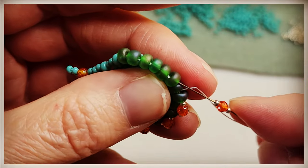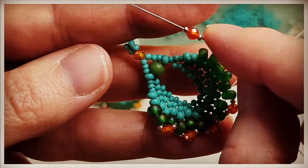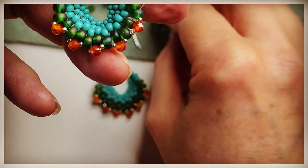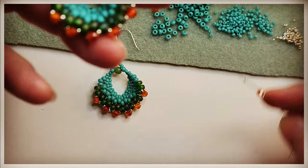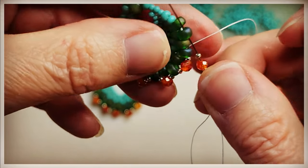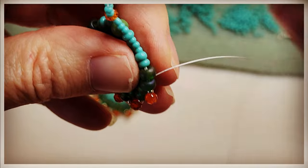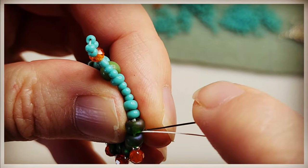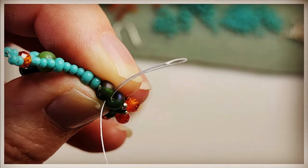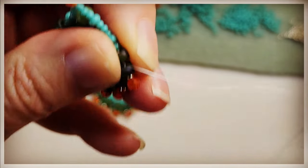Once again, picking up another set of beads — 15-0, 3mm, 15-0 — skipping the next bead and then going through the 6-0 there on the end. That should be our last one. So we're coming out of one 6-0 and we're in between those two 6-0s. This is a great place to tie our knots — go under the thread bridge, pull it through to create a loop, then take your needle and go through the loop and pull that tight.